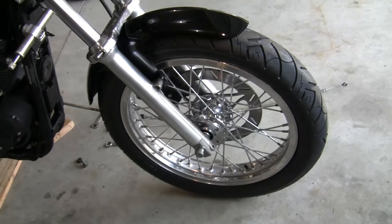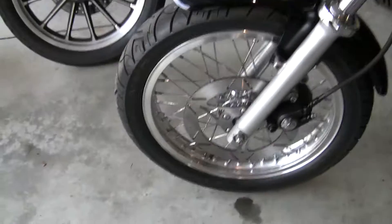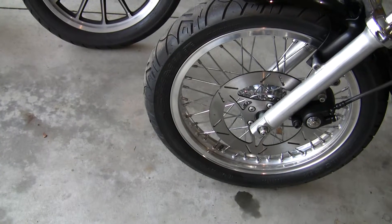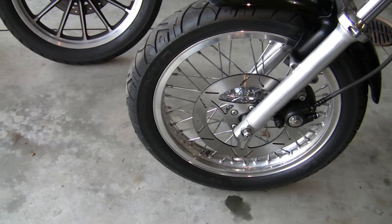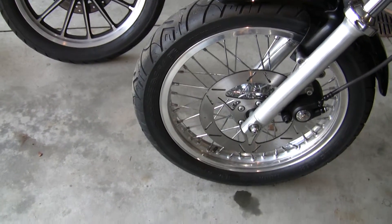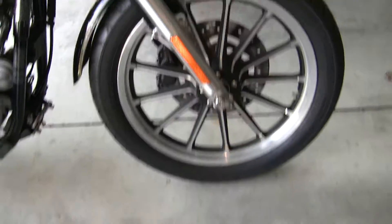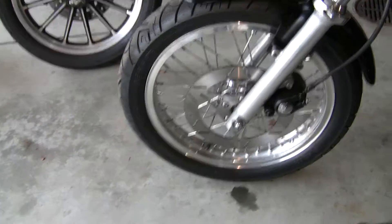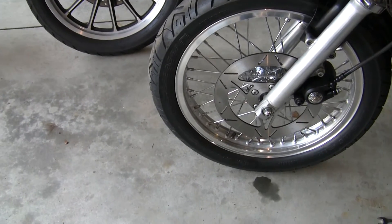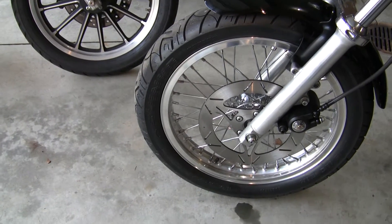Since I went from dual disc to single disc — only one rotor — I found these lightweight custom European rotors: three and a half pounds, as opposed to almost 4.8 pounds with the Harley rotor. Since I dropped one of the rotors, I gained about 6 pounds there going to the single disc front end. This wheel weighs 18 pounds — the mag, the 13-spoke mag. This spoked wheel weighs 11 pounds with the aluminum rim and the spokes. So I gained about 7 pounds there, plus dropping a rotor — about 12 pounds probably.